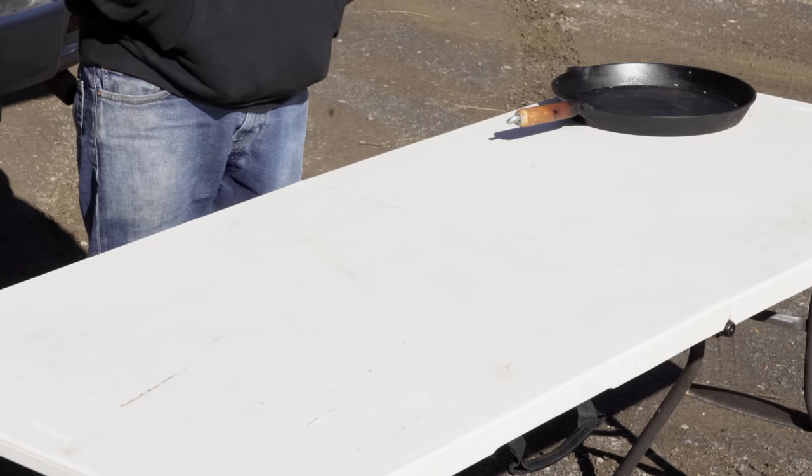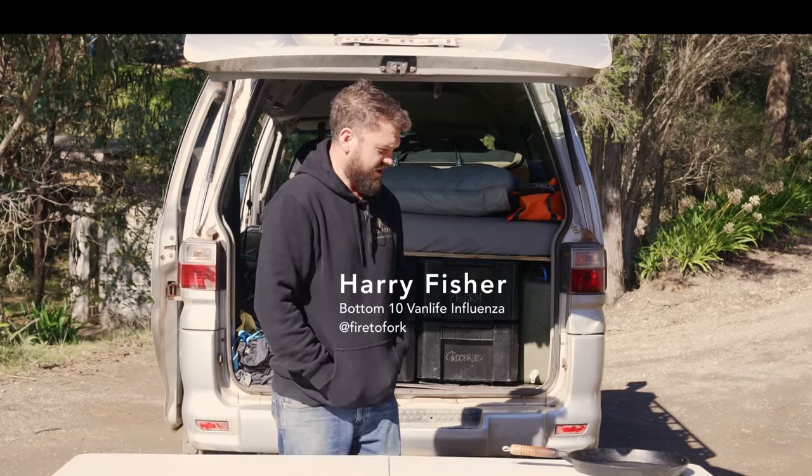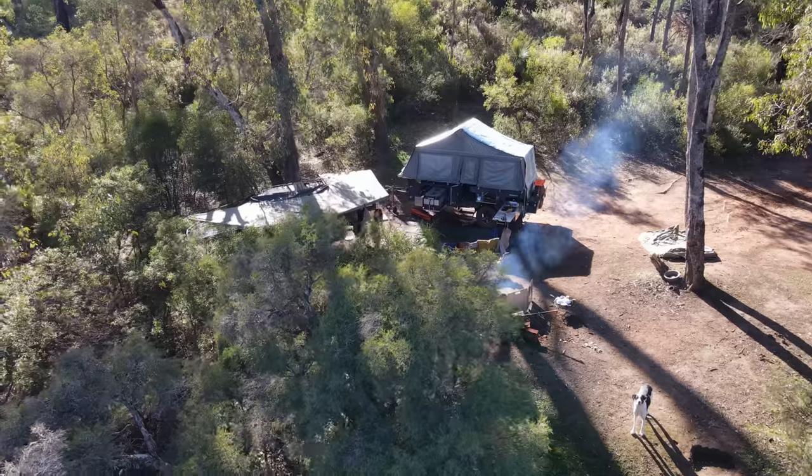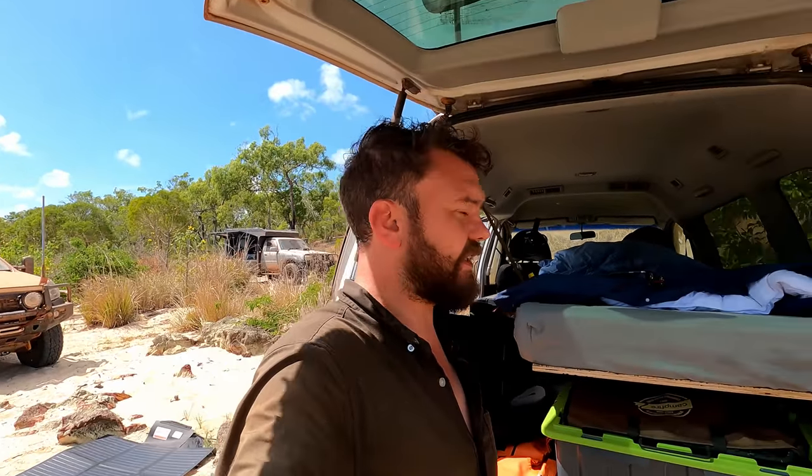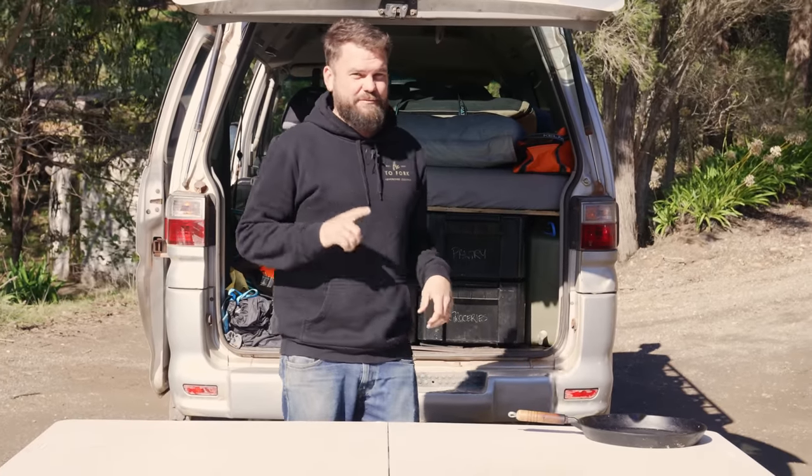I recorded this video about six months ago — unfortunately I didn't hit record on that camera, so all it showed was a close-up of the table. As you can probably tell by whatever clickbait title I've given this video, this is a run-through of my cheap kitchen. I have an expensive setup in WA, and for this van — the old Delica — I've decided to go with something a lot less expensive and simpler. I wanted to show you how you can cook really good food with a budget setup.